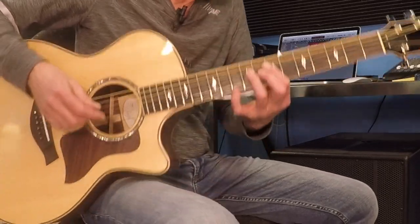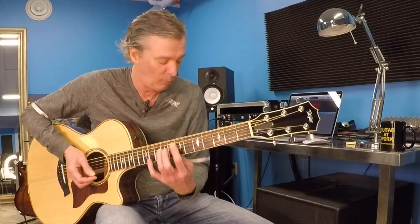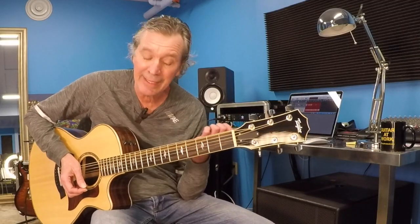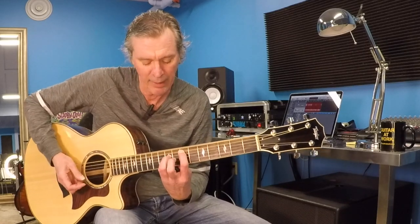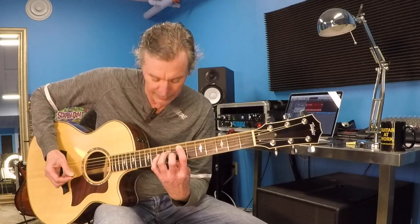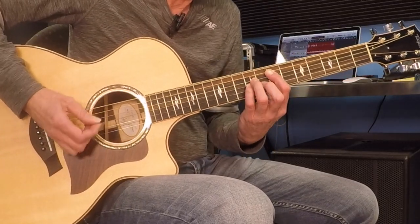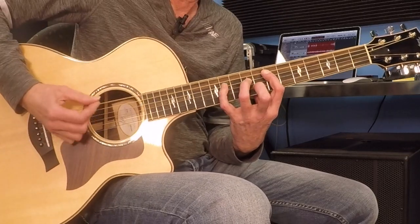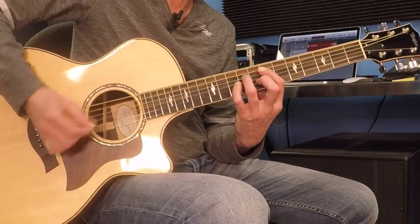Get that wrist nice and low, come in from underneath. Even a strap is a good idea if you can't get there. Watch out for resting your elbow on your leg — that'll really mess you up. So you're getting bow, and wrist is low, over you go to 11. Off he comes, and then Pinky goes back on. Right here — Pinky off. And there we go.